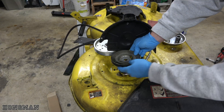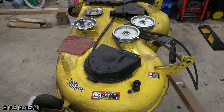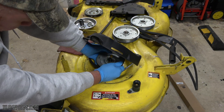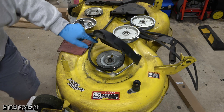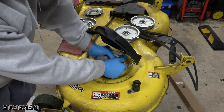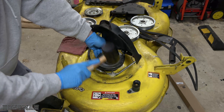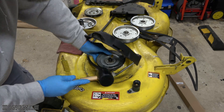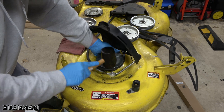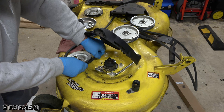This pulley came off pretty easy — it wasn't froze up at all. This other pulley seems to be grown on a little bit. I already put a little WD on it and it's still on there pretty good, so I'm going to try giving it a tap of the mallet to see if we can get it out. I don't have a puller here. There we go, we got it.